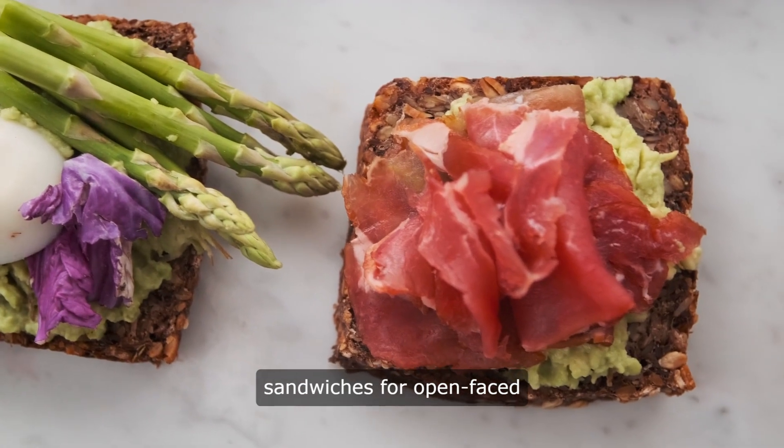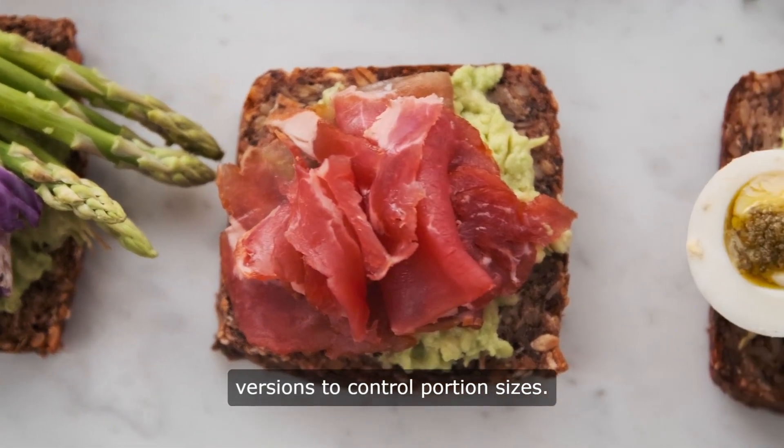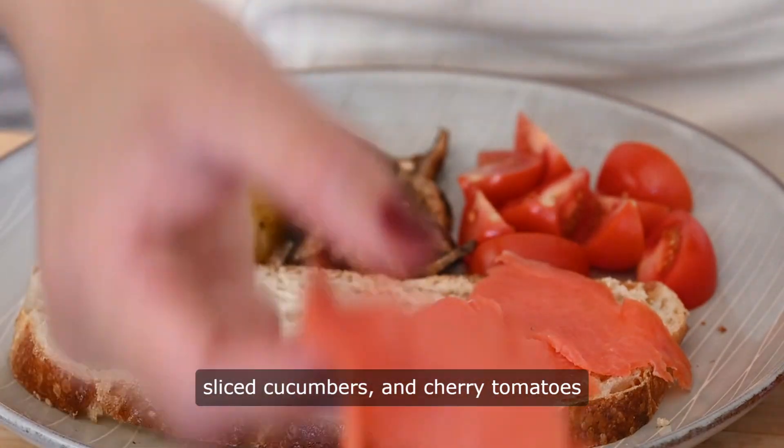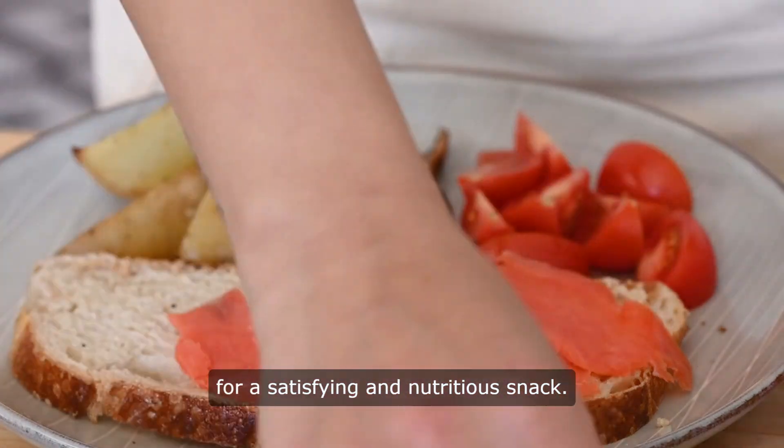Open-faced sandwiches. Swap traditional sandwiches for open-faced versions to control portion sizes. Load up whole-grain bread with hummus, sliced cucumbers, and cherry tomatoes for a satisfying and nutritious snack.